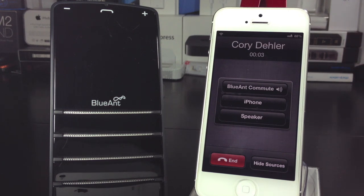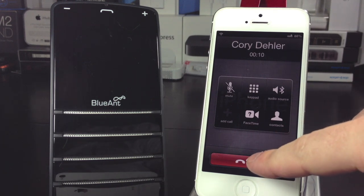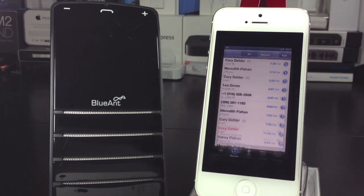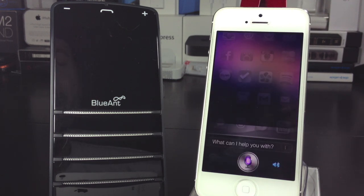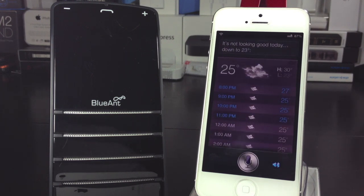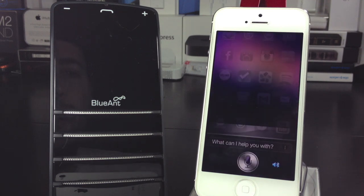You can quickly redial your last contact — demonstrated here by calling a bank line. The ability to access Siri and Google Now gives you a ton of options: you can find out the score of your favorite team, look up movie times, check the weather — it's down to 23 degrees today — and quickly and easily set reminders, like 'Remind me to feed the cat when I get home,' and Siri confirms: 'Here's your reminder for when you get home.'